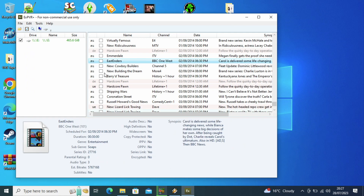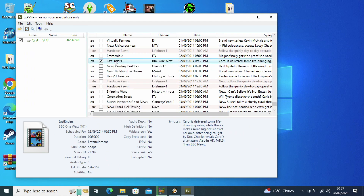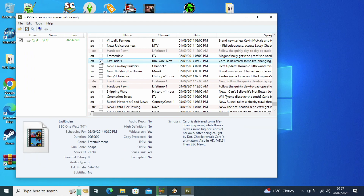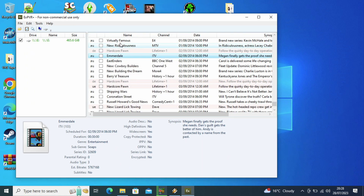As you can see, all you have to do is just tick one, such as EastEnders here from BBC One West. Usually there'll be the option to copy checked to PC. That means you can check all non-encrypted recordings to copy to your PC. But since I've already done it, it automatically doesn't allow me to pick that one because I've already went through the hard drive and picked out the one that I wanted.